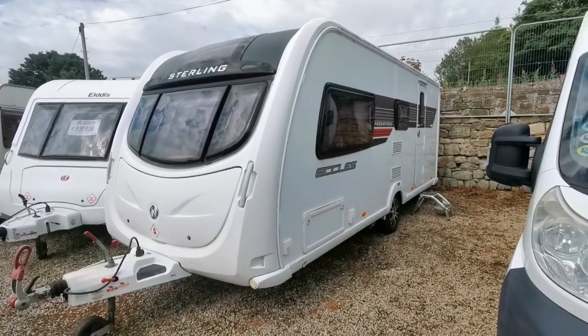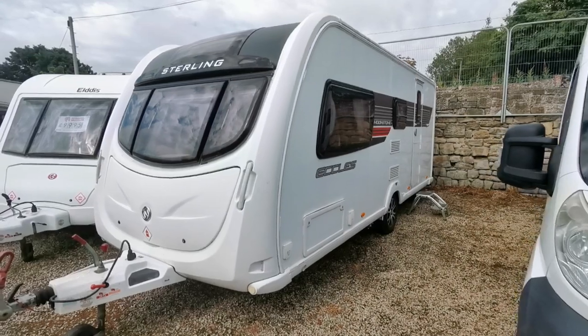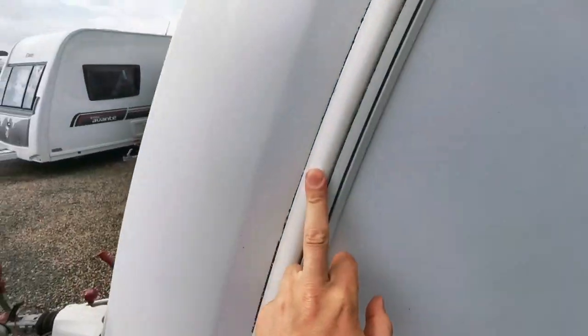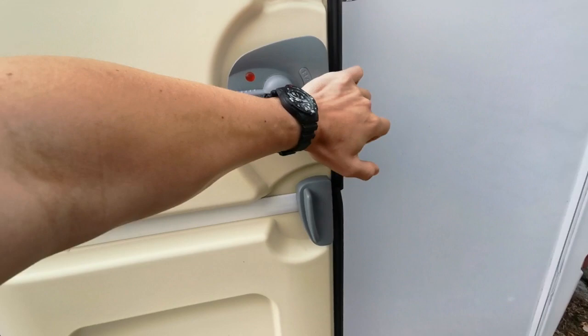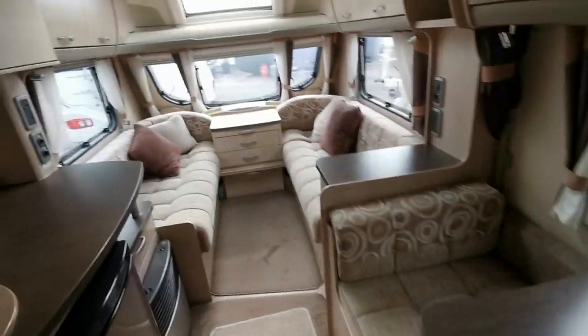A modern Swift / Sterling / Sprite caravan — I say modern, it's 2011. Nice van. Lovely interior.